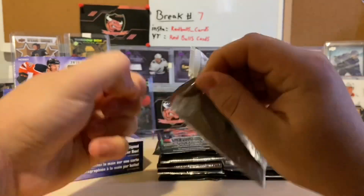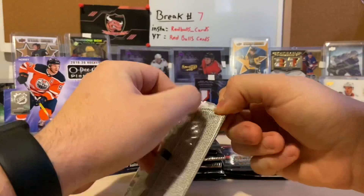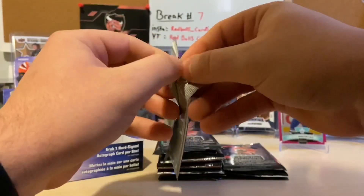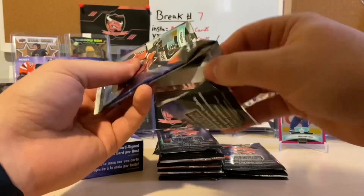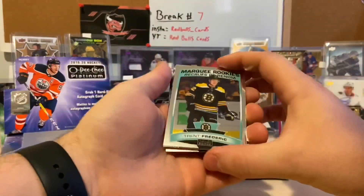I've seen lots of these opens, between YouTube and watching card breaks in my group breaks. I feel like I should be able to tell a rainbow. Right there we got a marquee rookie of Trent Frederic.